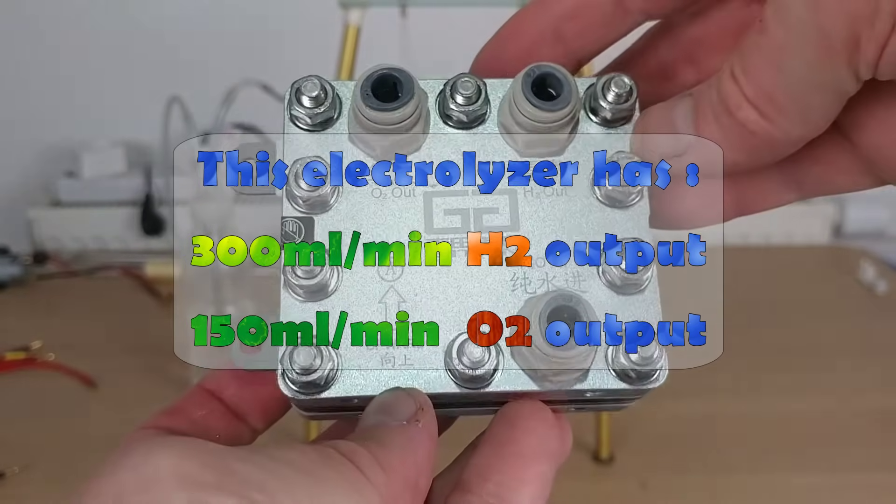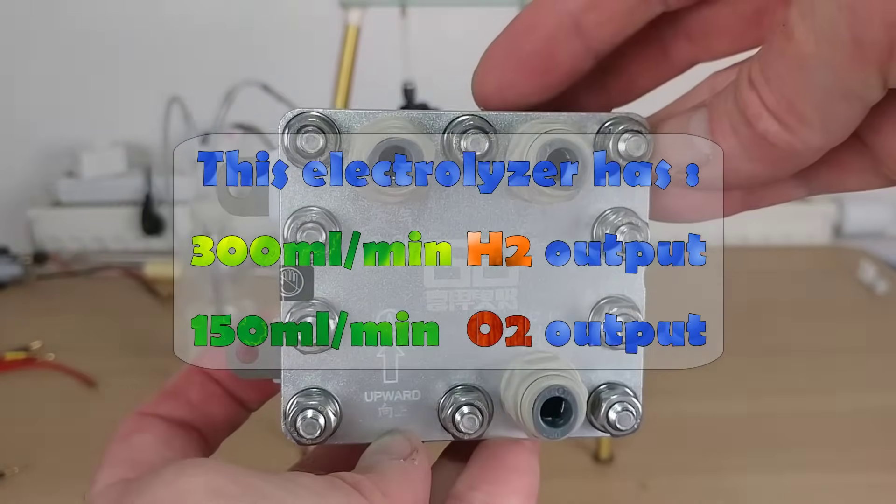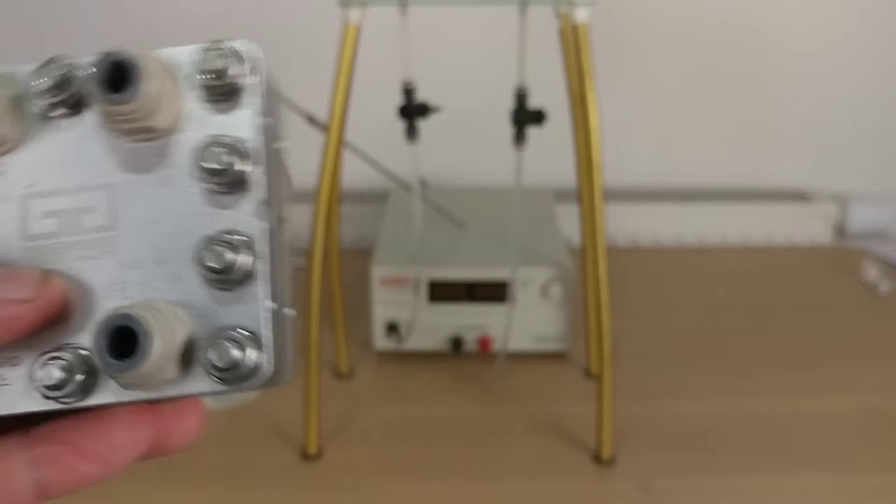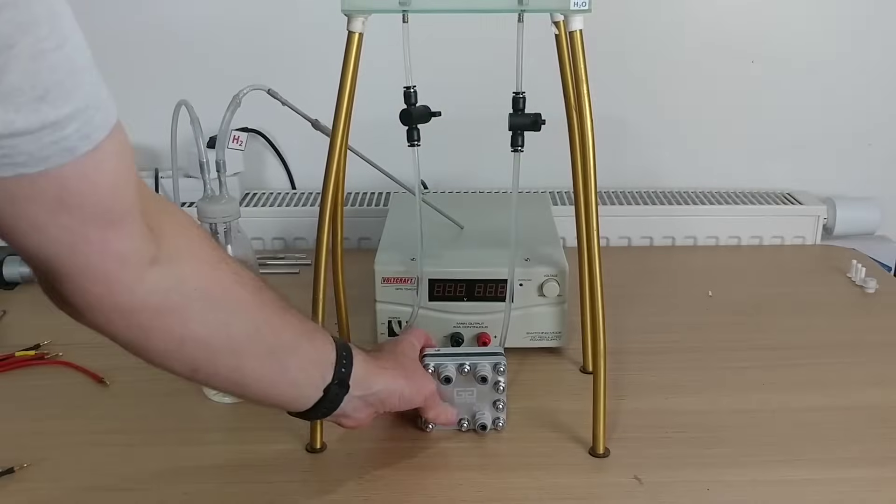The one I am presenting can produce 300 milliliters of hydrogen per minute. I will demonstrate how to operate it, and then I will inflate a large mylar balloon with the hydrogen it produces. Let's get this started.